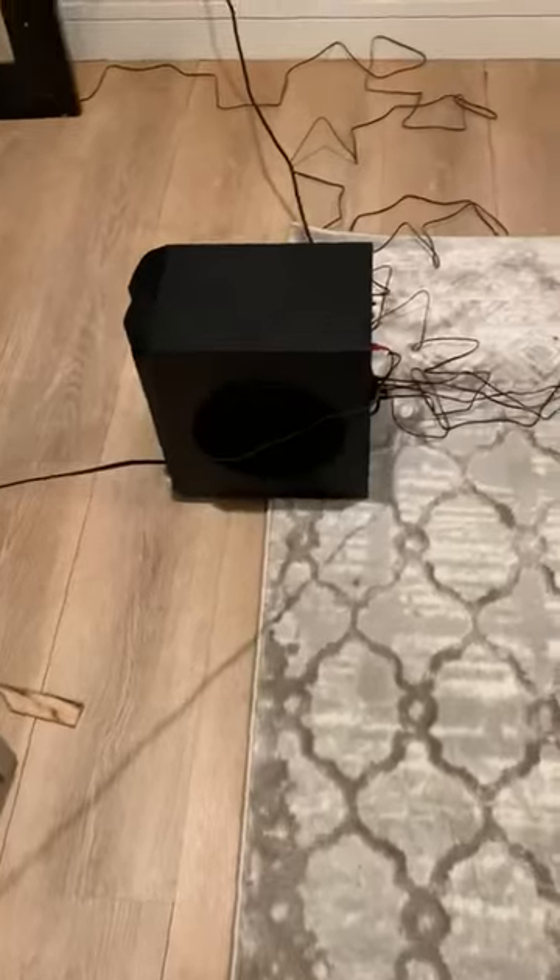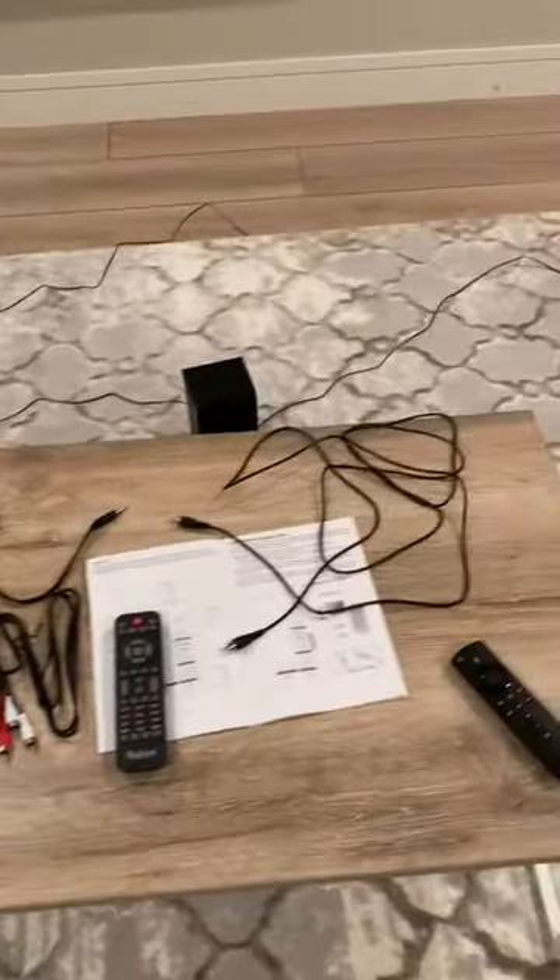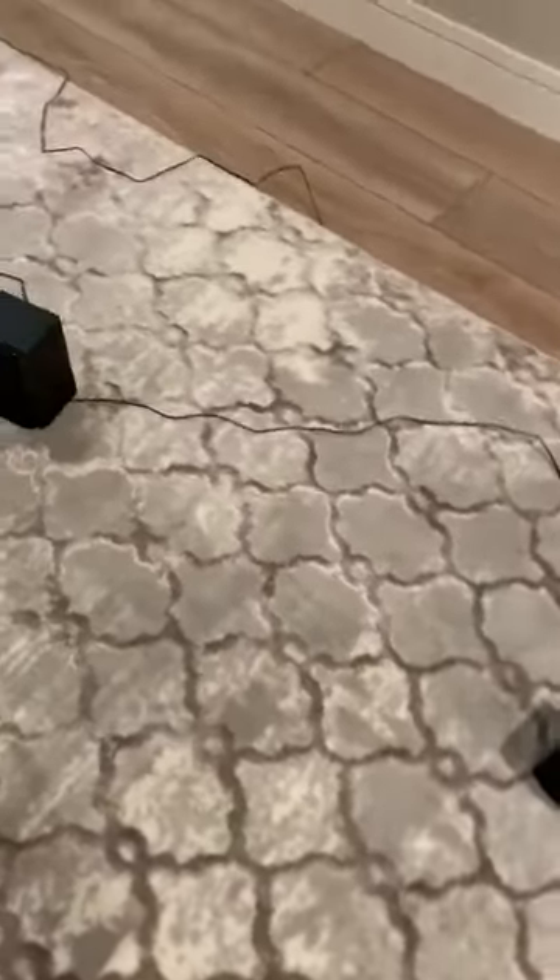It works pretty well. We just have to do a little bit of cable management here. It's got all the pieces including the receiver — this is an all-in-one kit.